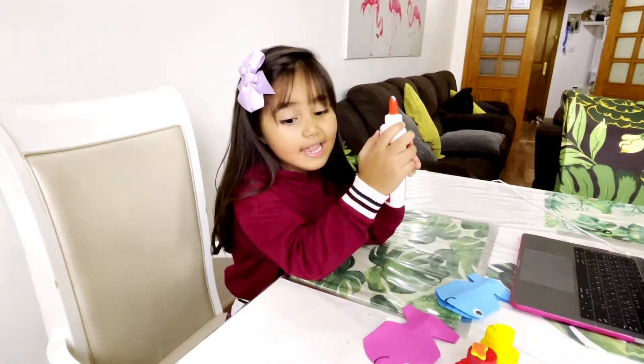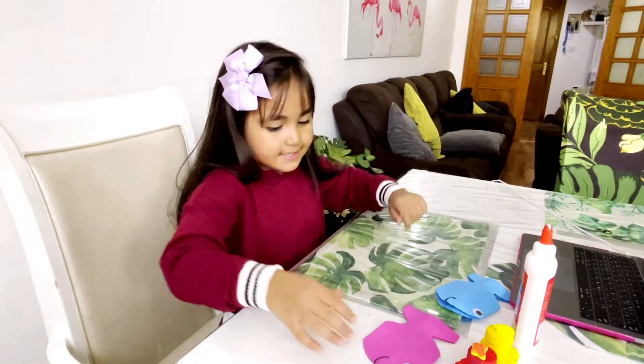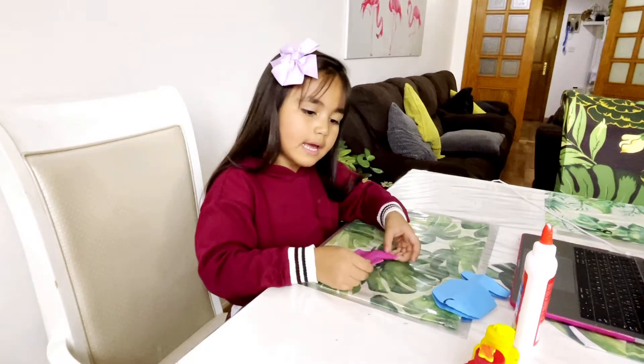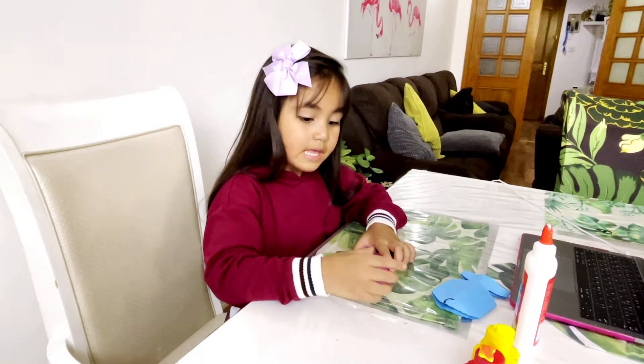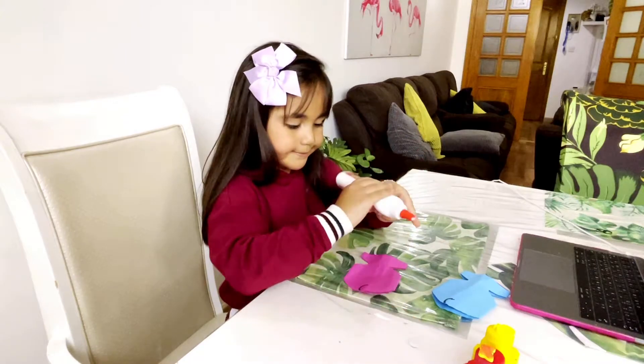And also blue for the beauty of the eyes. Come on guys, let's start! First we need blue for the blue. It's really good — that's what you can make.